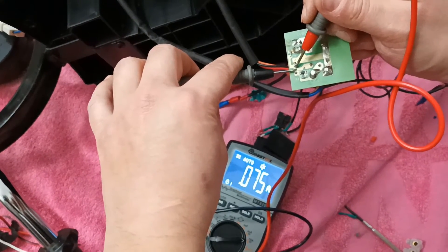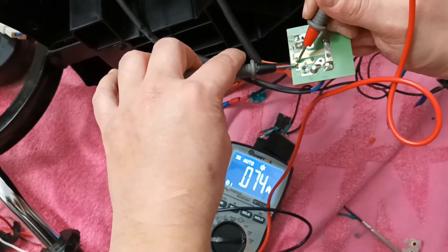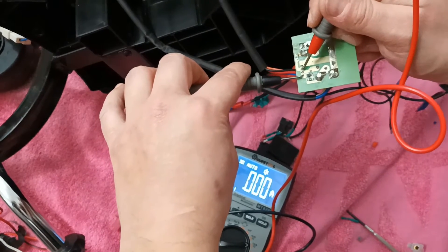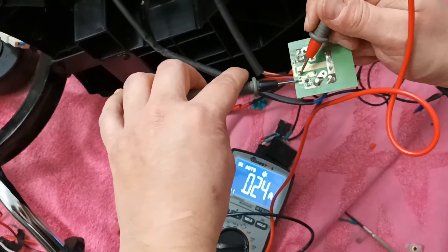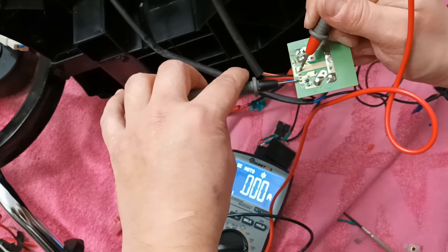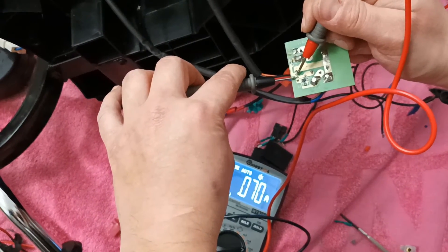These two contacts worked — the electrical motor is running and the multimeter is showing current. Unfortunately I can't find a reverse movement contact; I only found the two contacts that make the motor move forward.